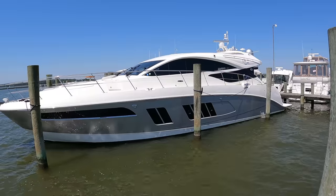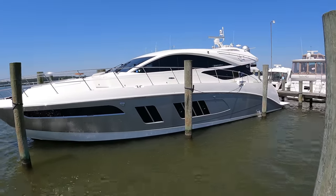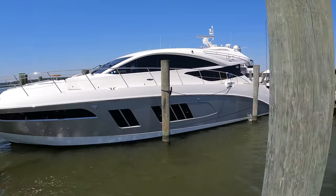Welcome back to the Yacht Addiction YouTube channel. Sea Ray is one of the most popular boat brands in the United States. You'd be hard pressed to go to a marina and not find a bunch of them lying around. The boat behind me is what I would consider the mother of all Sea Rays. This is a Sea Ray L650, presented by Off The Hook Yacht Sales, and we're going to do a full tour of it today.